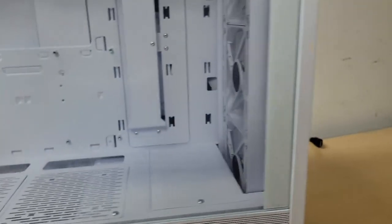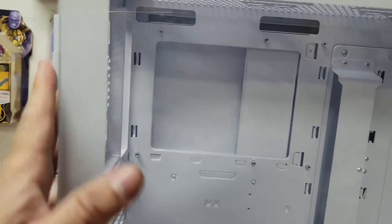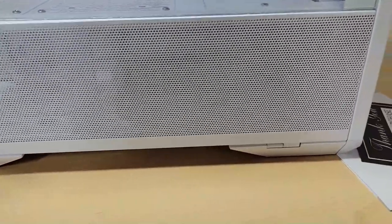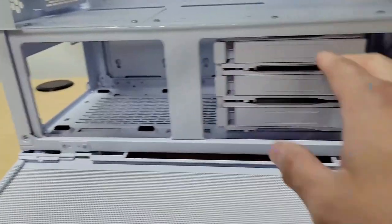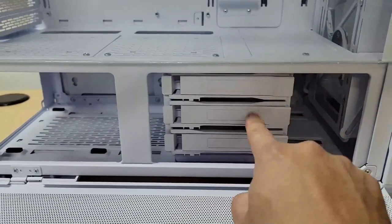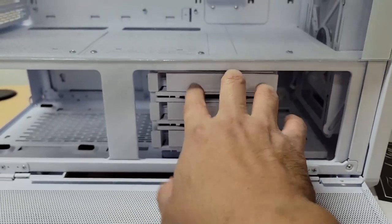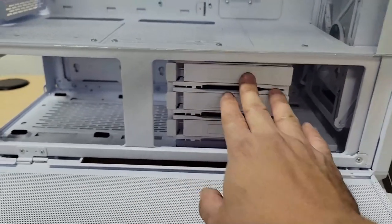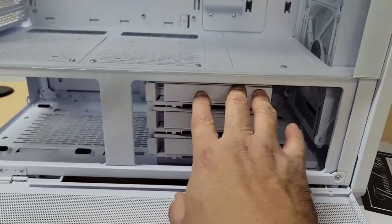To open it, there are hinges here but these only hold the panel — to actually open it you have to remove the bottom part and mesh. The bottom area is pretty good; your power supply goes in here. There are three drive bays stacked for hard drives or SATA drives, fitting either SSDs or mechanical drives.